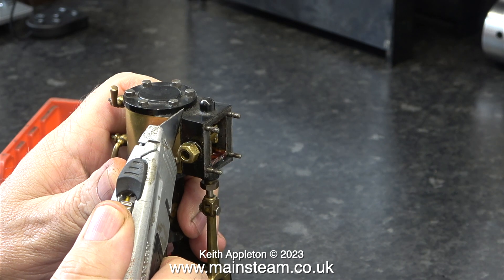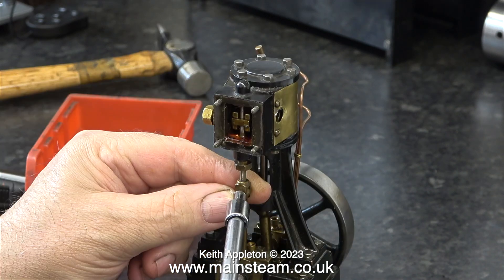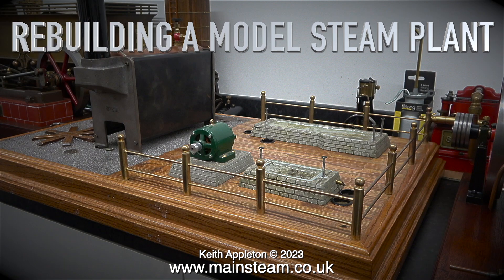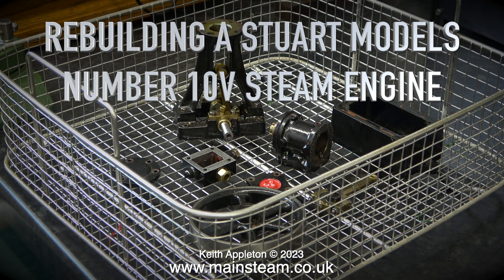The next part of the job is to separate the steam chest from the cylinder, but before I do that I need to disconnect the eccentric rod. And that is as far as I'm going with the engine stripped down in this series, which is called Rebuilding a Model Steam Plant. Rebuilding the engine will be in a new series called Rebuilding a Stuart Models Number 10V Steam Engine. The Rebuilding a Model Steam Plant series will continue as well.